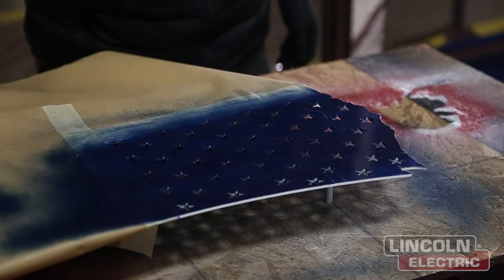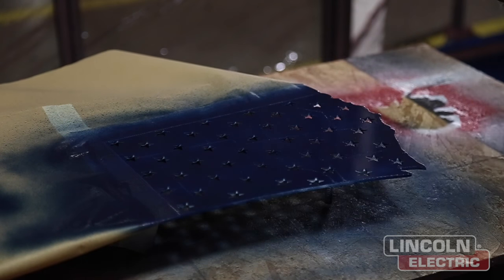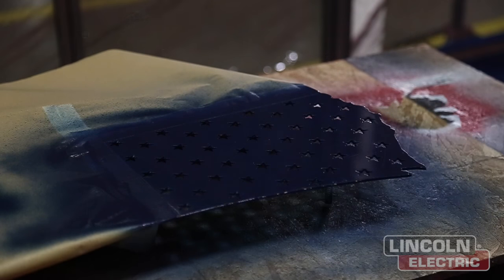We made sure to use Scotch Blue painters tape to do all the different stripes in the design. Now we're just finishing off with a blue paint.